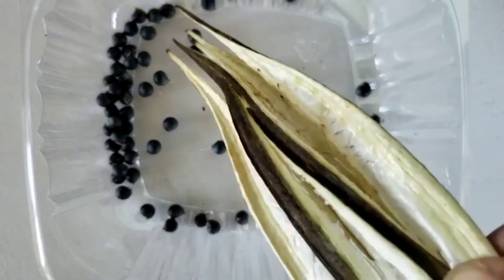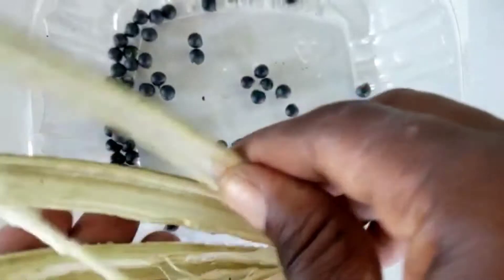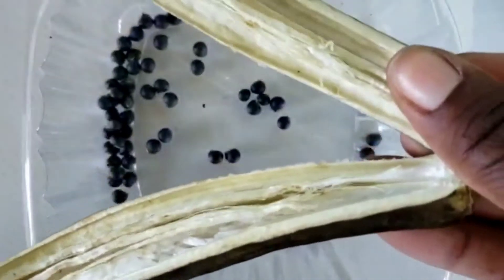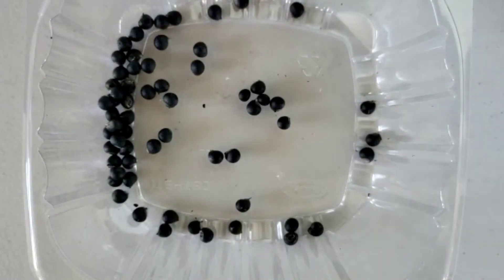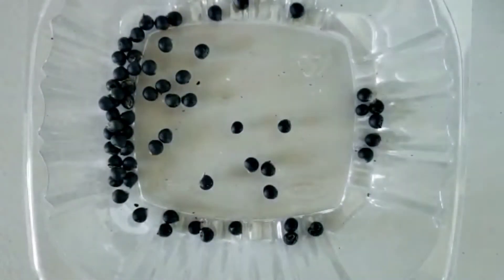Once you open the seam, the okra seeds will drop out into your container. If your okra pod is absolutely ready, they will practically help themselves — you may just have to assist one or two that get stuck at the base. Open them up, check and make sure you've saved all the seeds. Notice the color: if you open a green okra pod the seeds are green and edible, but these dried, hard ones are definitely not edible.